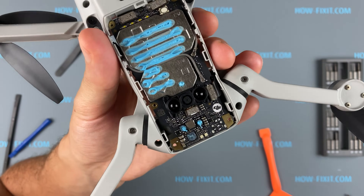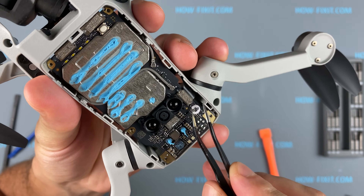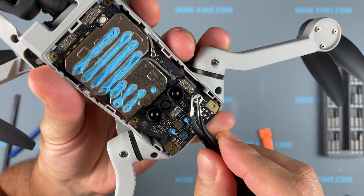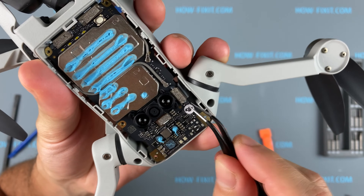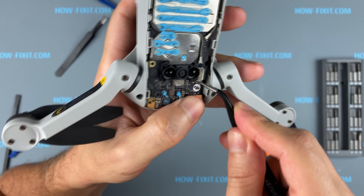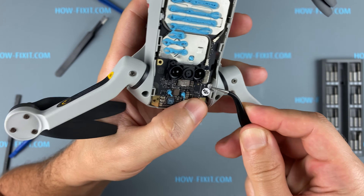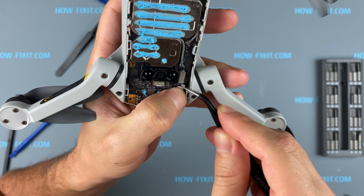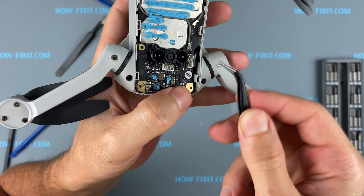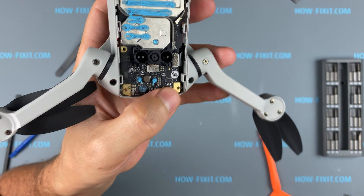Let's begin disconnecting the cables from the mainboard. The connectors of these cables are glued to the board — this is done for easy cable fixation. This hot melt adhesive can be carefully removed with tweezers, but be very careful not to scratch the mainboard. To avoid damage, you can warm the hot melt glue with a hair dryer to make it easier to remove.